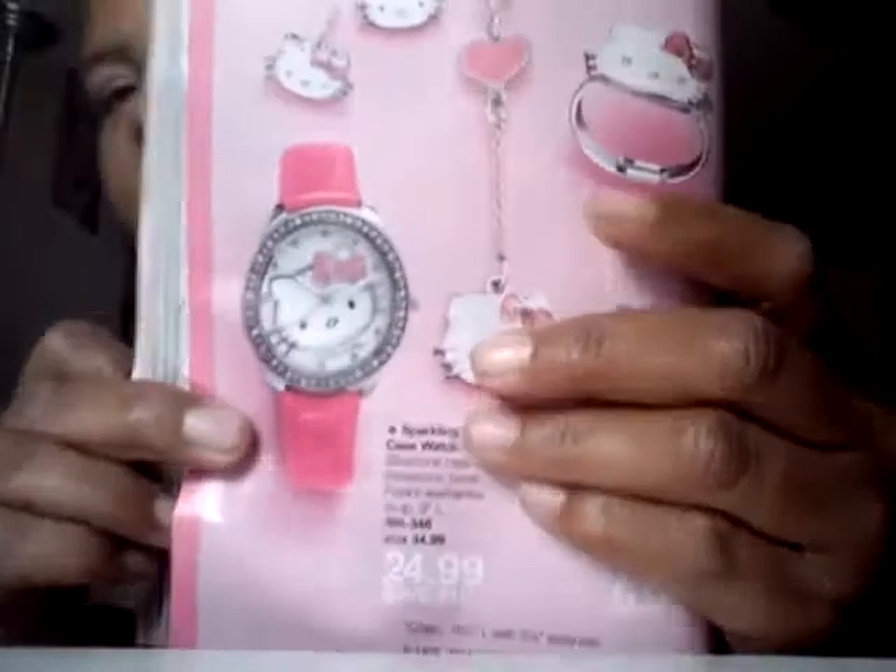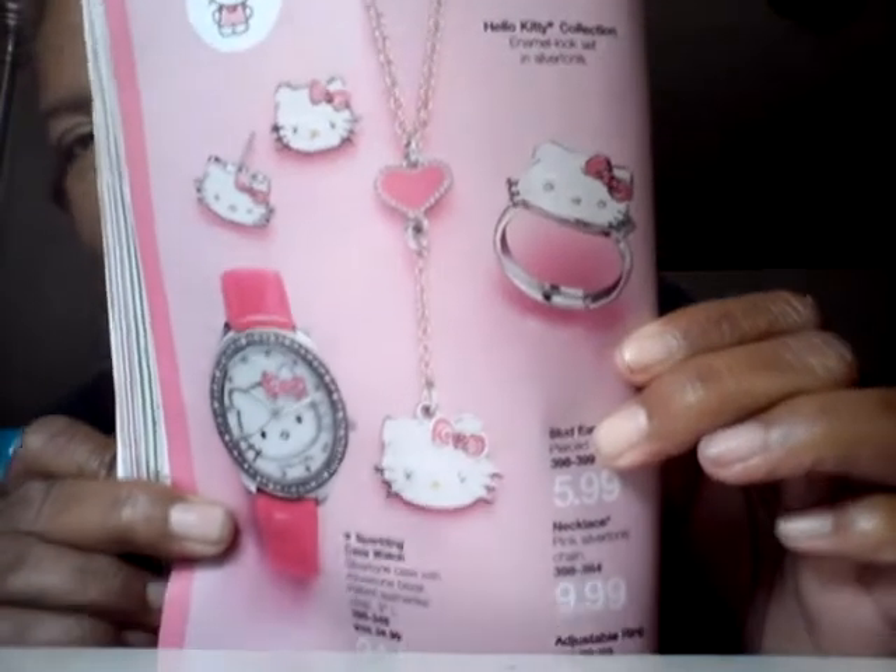And Hello Kitty makes its debut — well, it's been in the book for a while now. We have the Hello Kitty collection: silver look-alike, enamel set in silver tone. Sparkling case watch for $24.99, stud earrings for $5.99, the necklace for $9.99, adjustable ring for $5.99. Everybody is a Hello Kitty fan — who says you have to be a kid to like Hello Kitty?